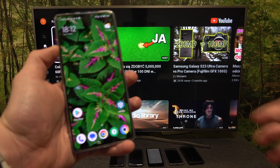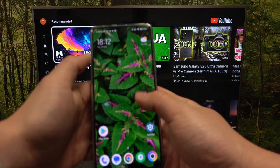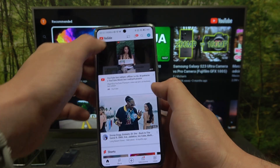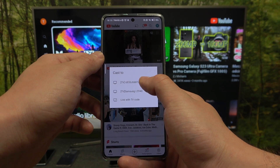First, make sure that your smartphone and TV are connected to the same Wi-Fi, and then on your smartphone enter the YouTube app. Press the screencast button located on the top of the screen and select your TV.